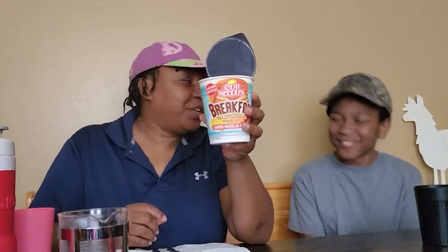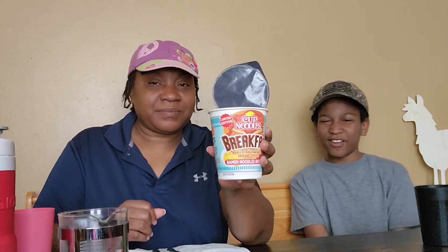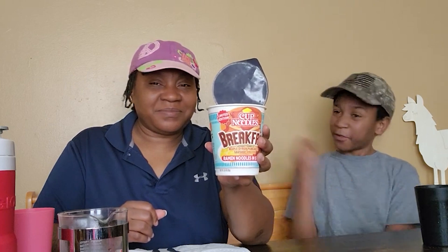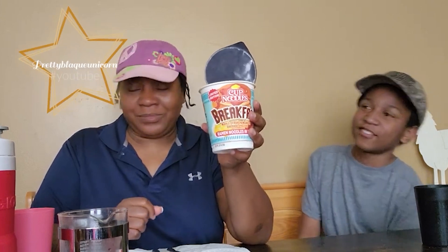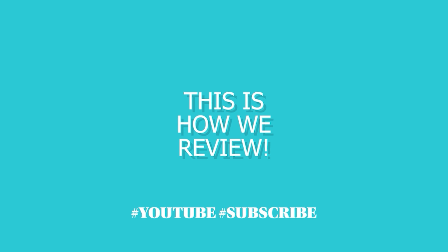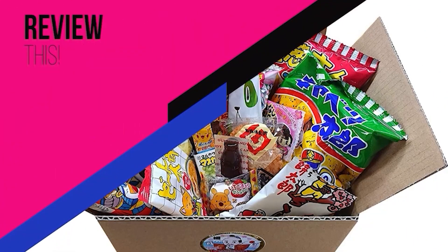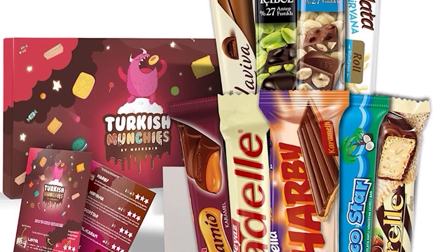What is your verdict on breakfast cup of noodles? Zero — actually, negative four million out of ten. That's important. Don't try it, and subscribe to our channel where we taste stuff so you don't have to. Until next time, bye bye! This is how we review — every week we sample things and tell you if we don't like them.